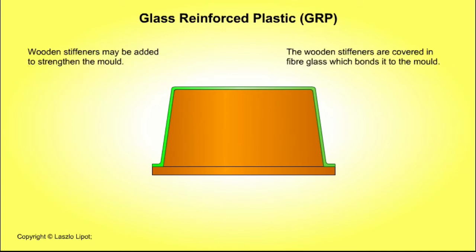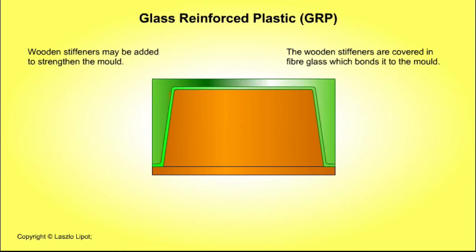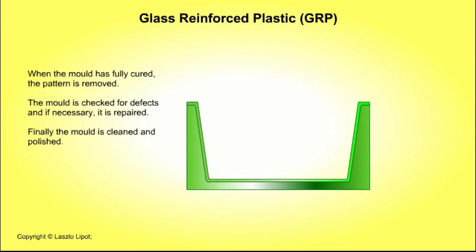Wooden stiffeners may be added to strengthen the mould. The stiffeners are covered in fiberglass which bonds them to the mould. When the mould is fully cured, the pattern is removed. The mould is checked for defects and if necessary it is repaired. Finally, the mould is cleaned and polished.